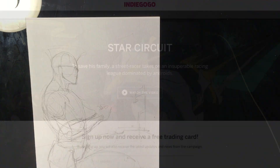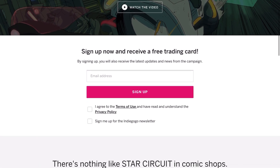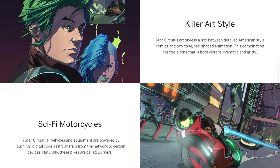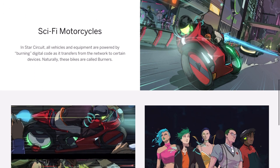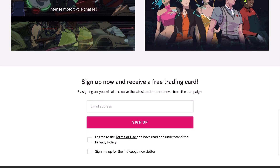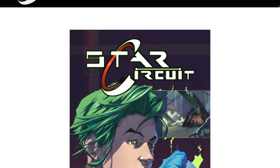Before we get into that, let me talk about my new comic book Star Circuit. It's right now in pre-campaign on Indiegogo — you can click the link in the description. It's a cyberpunk racing adventure with high-speed chases and a colorful cast of characters, with an anime/comic book influence in the artwork. You can go to the page in the description and read a preview by clicking the button at the bottom. I also want to share the trailer, so let's check it out.